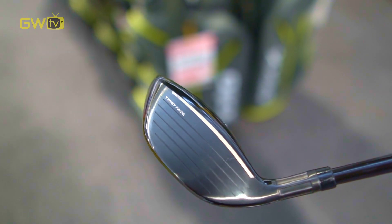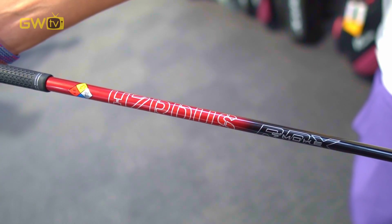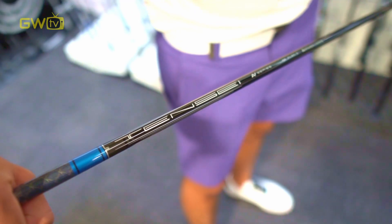Unlike the name suggests, fairway woods aren't actually made of wood anymore. Instead, they're made of steel, titanium or super modern composites like carbon fibre. Shafts are a vital part of any club and fairway woods are no exception. All modern fairway wood shafts are graphite, which is a great lightweight material that comes in lots of different flex options to suit different swing speeds.